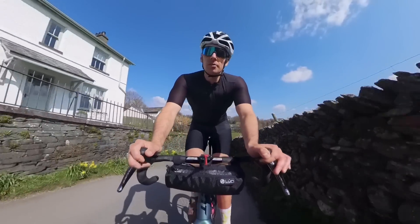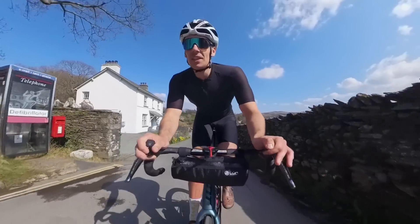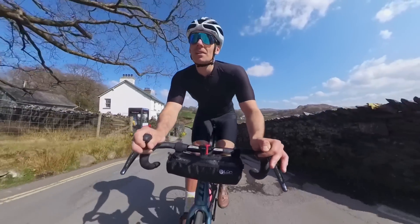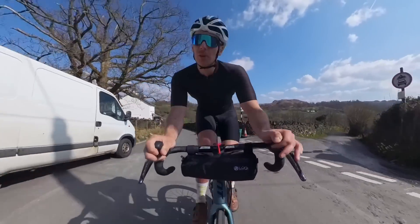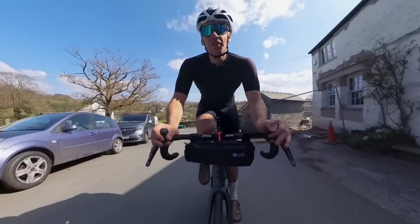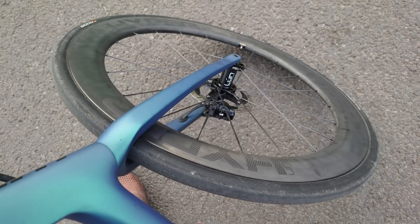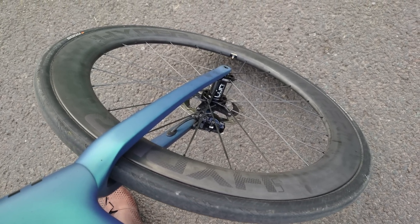Today I'm running 70 psi in the front 28 and 60 psi in the rear. That sounds quite low for my weight, but not one bit of road today has been smooth asphalt, so these pressures — especially the 32 in the back — just skip over this rough stuff and make the ride so much more comfortable. By the end of this four-hour ride I'll be feeling a lot fresher than I would at 90–100 psi on a 25 or 28. Anyway, going back to the wheels — that was a massive tangent.